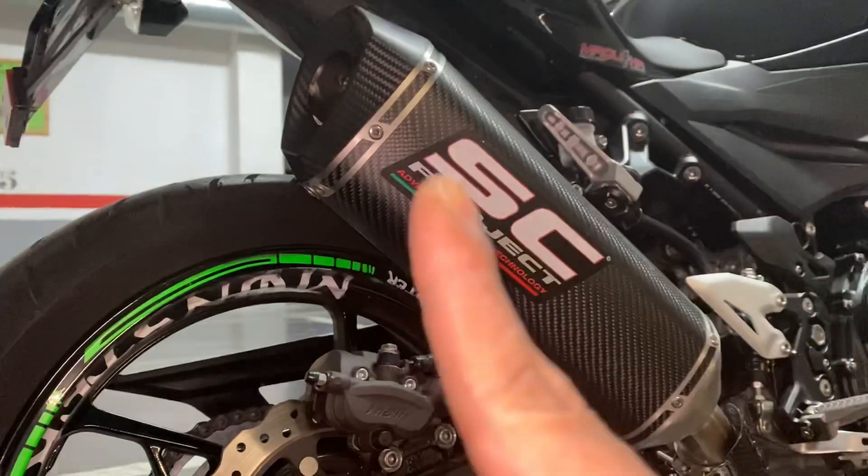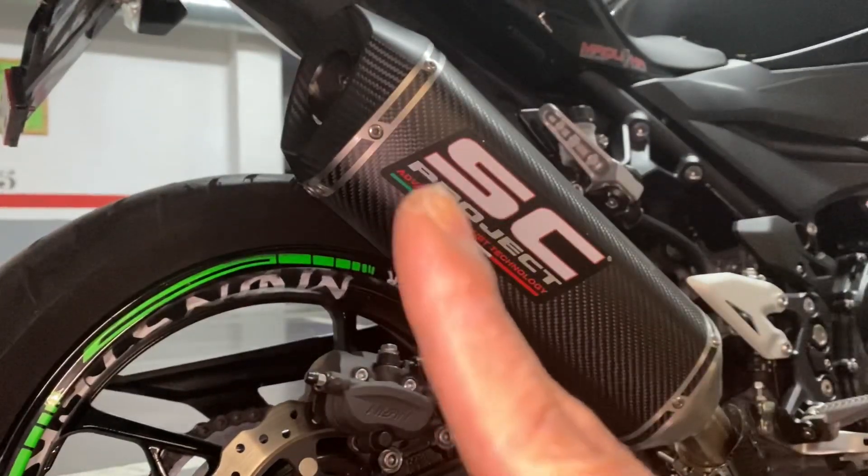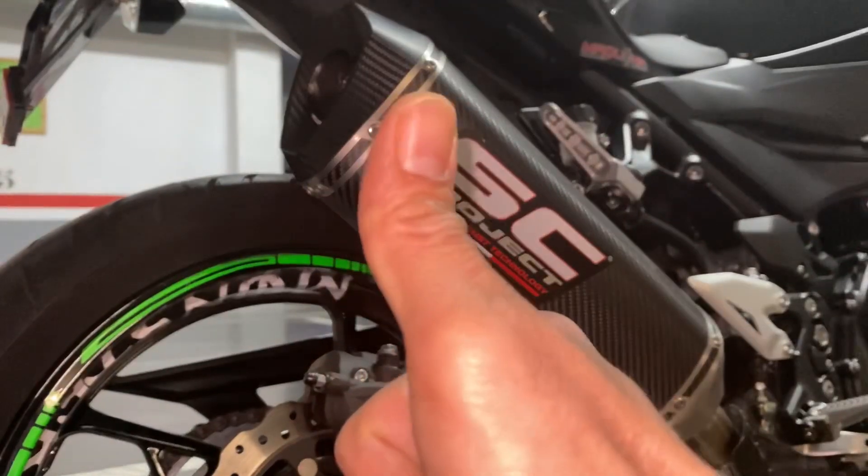Kaya ngayon mga kabiyahe, titistingin na natin — natanggal na natin yung silencer. At switch ko na para marinig nyo kung ano yung tunog.